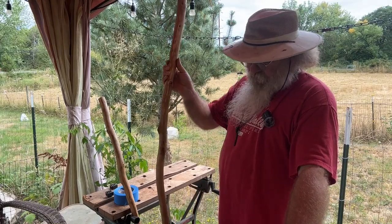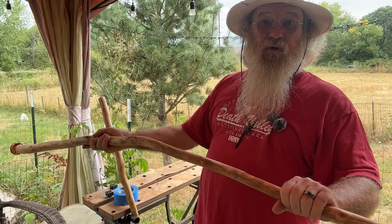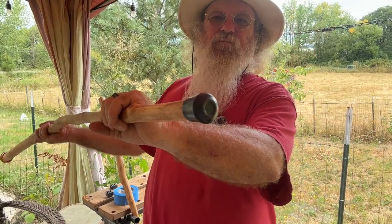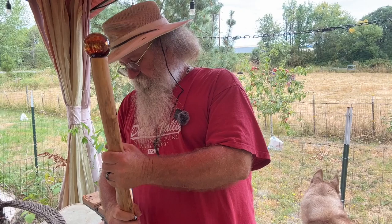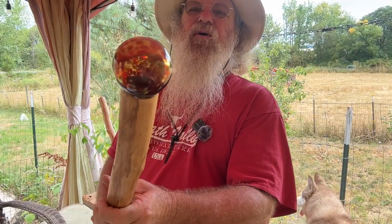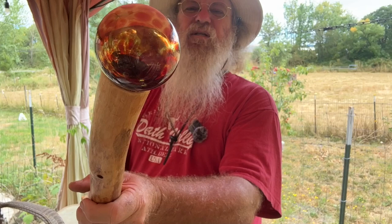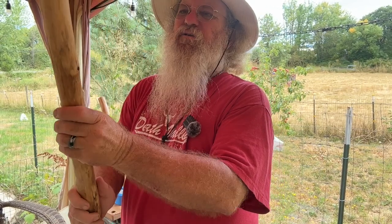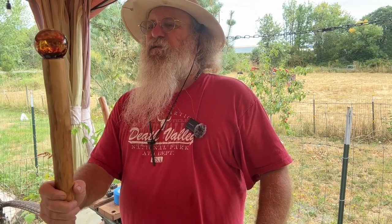I put two coats of teak oil on my double sticks here - my twins, we'll call them. I just put a black foot on this one, no big deal there. On the top I've glued a glass ball, which I think looks pretty cool. We're gonna see what I come up with next on these - we'll be working on them later today. I do like that.